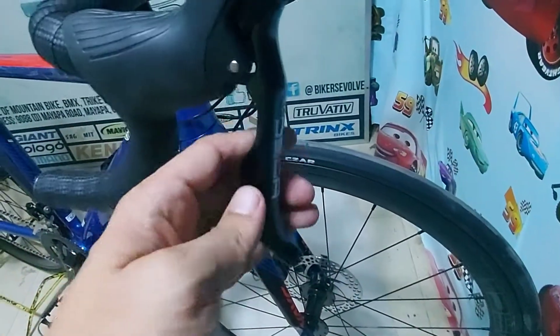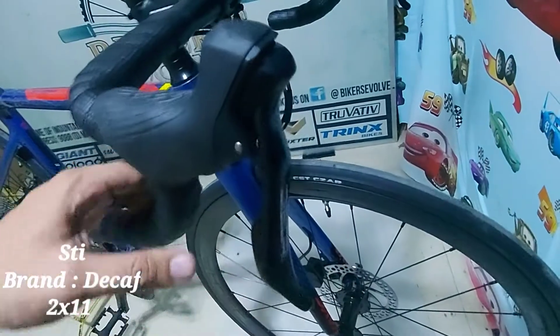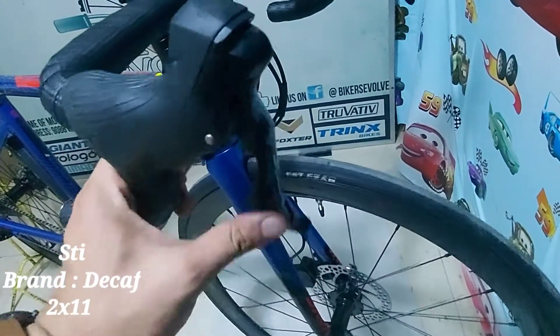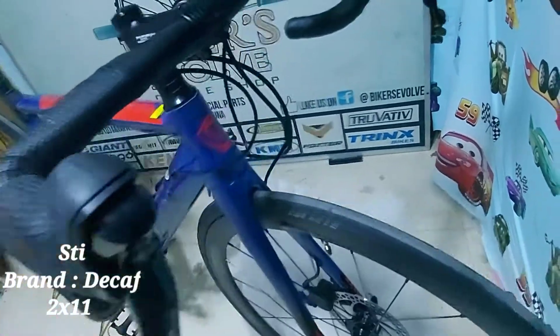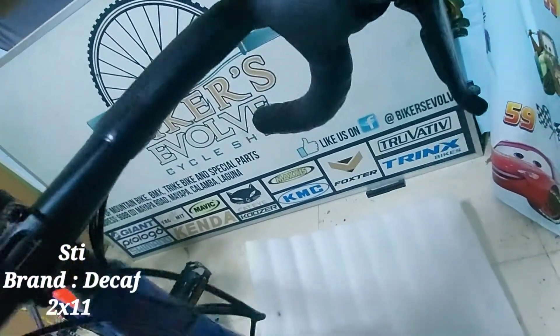Tapos, ang next natin itong STI niya. Level speed. Puro paright lang yung shifter — bawas, dagdag, puro paright. Pares din sa harap, ganun din, puro paright lang.